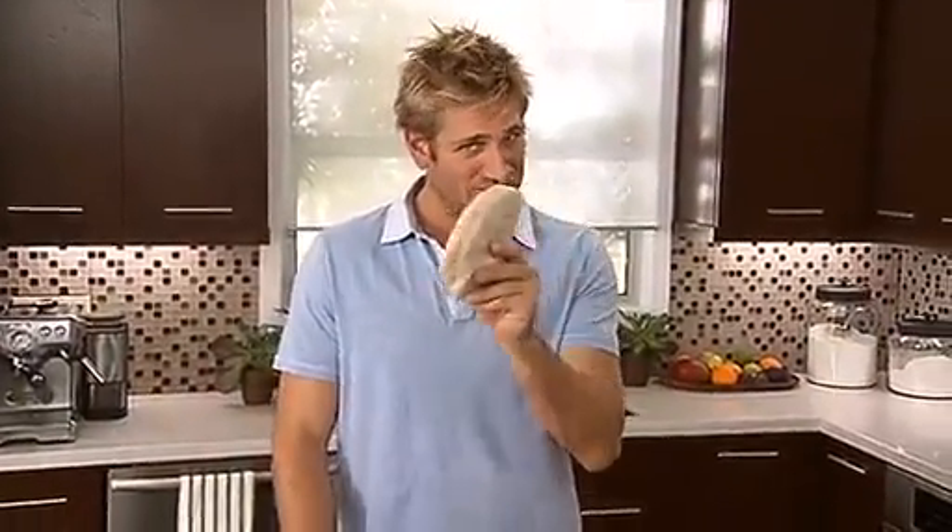Hey, I'm Curtis Stone. Are you ready for something sweet? I hope so, because I'm about to make you my legendary pecan tart. It's a really, really nice recipe, so watch it!